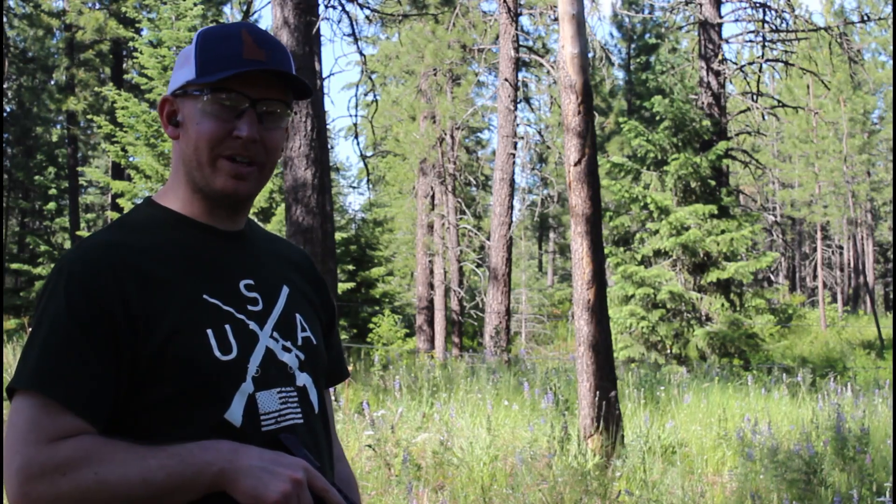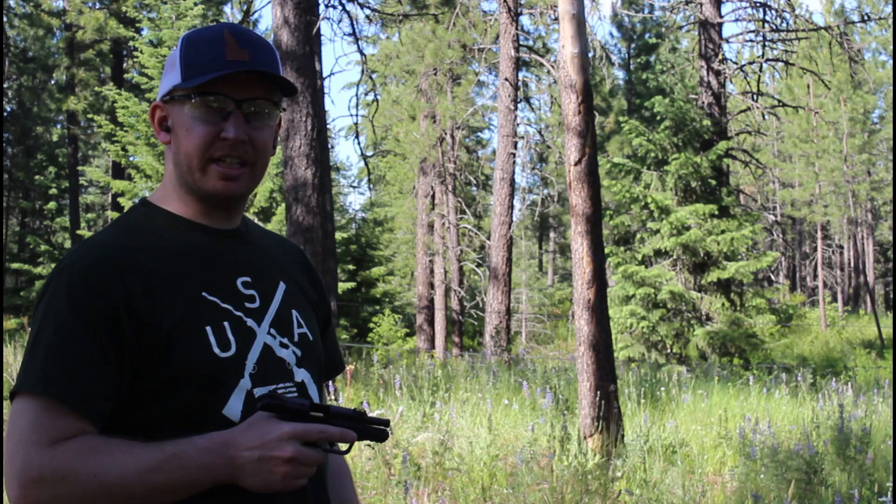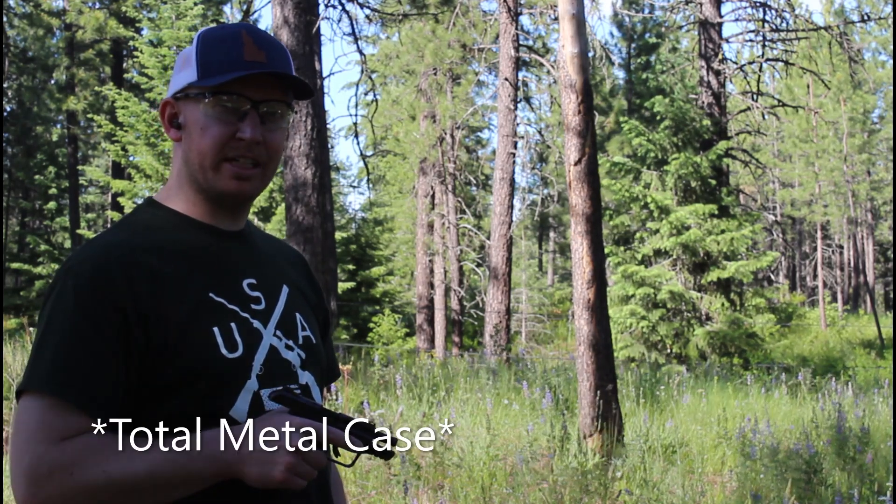I have not shot this yet, so I'm excited to bring you guys out to the range today and put this to the test. So let's head out there and get started. First rounds through the new Ruger Security 380. We're just going to start five yards back. I'm going to put 15 rounds through it. We're using Ammo Ink 100 Grain TMC.